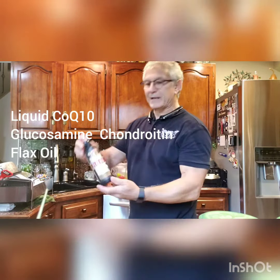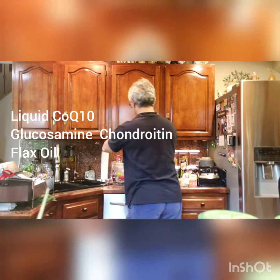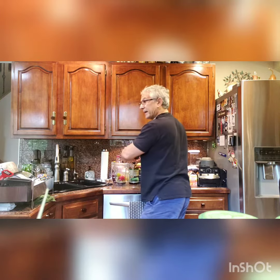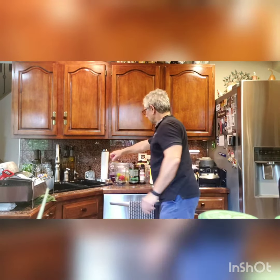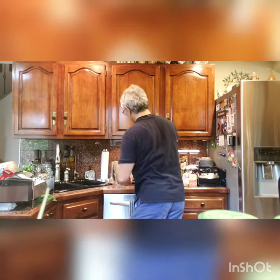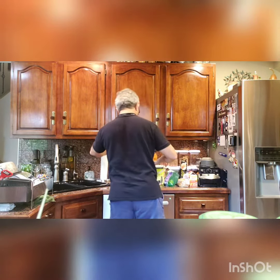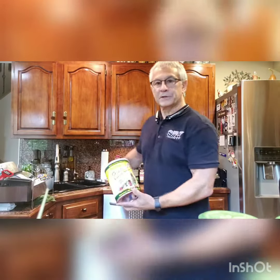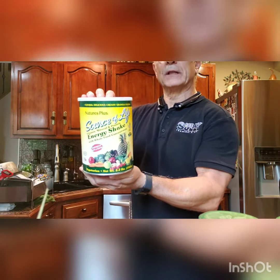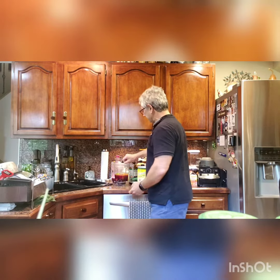And, of course, flax oil — nice for the skin. It's about a tablespoon I squirt in there. I'll then put some pomegranate juice. And last for today, the source of life. I really love this stuff. Two full scoops is about what I put in there.